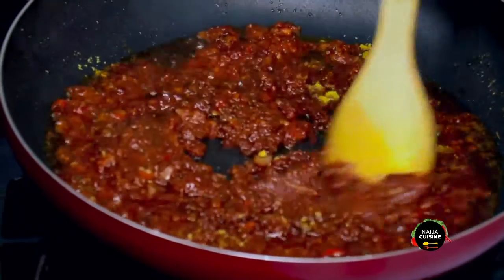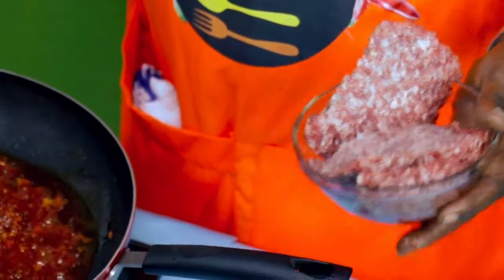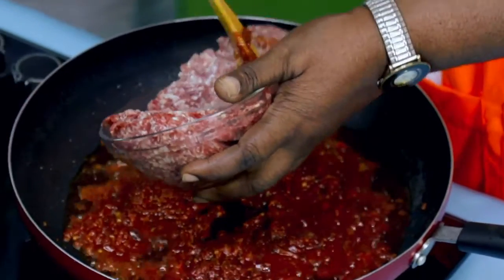Very impressive — good aroma, nice smell. Now we will bring our mixed meat.